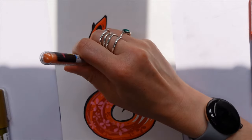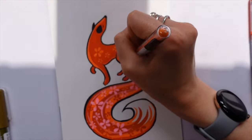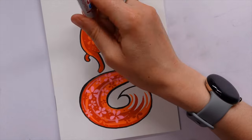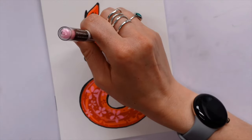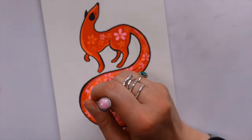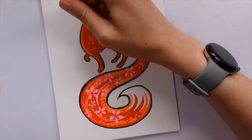I was tempted to try adding some floral details using the black, but I thought that wasn't going to be a great fit, so I just added more colored flowers instead. I liked how it turned out — it was simple, it was fun, and I was quite happy with the process.